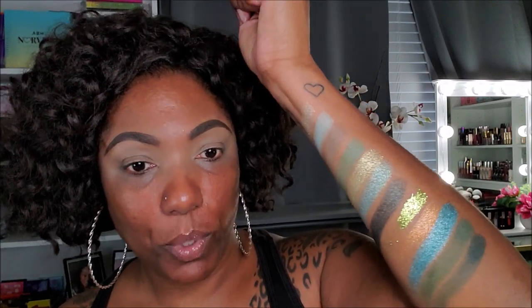These are the swatches of the whole palette. The swatch is pretty nice, not too bad. As you can see they don't play around with their pressed glitters — absolutely gorgeous. This blue shade here is really pretty, and this one is gorgeous as well. I'm going to use tape today because I'm in the mood to get messy and don't want a lot of cleanup. I'm going to start with the shade 'Muddy' — a dark green matte — and place it in my crease to create the shape for this look.